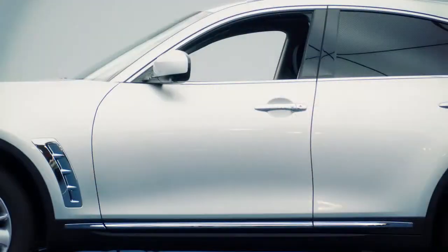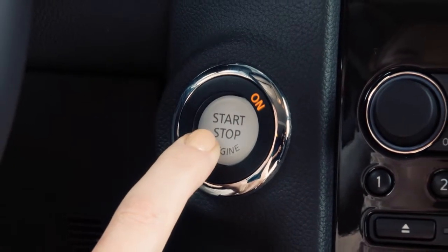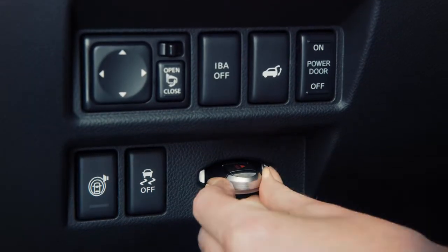It will move back into position when the driver's door is closed and the ignition switch is placed in the ACC or on position, or the intelligent key is placed in the key port.